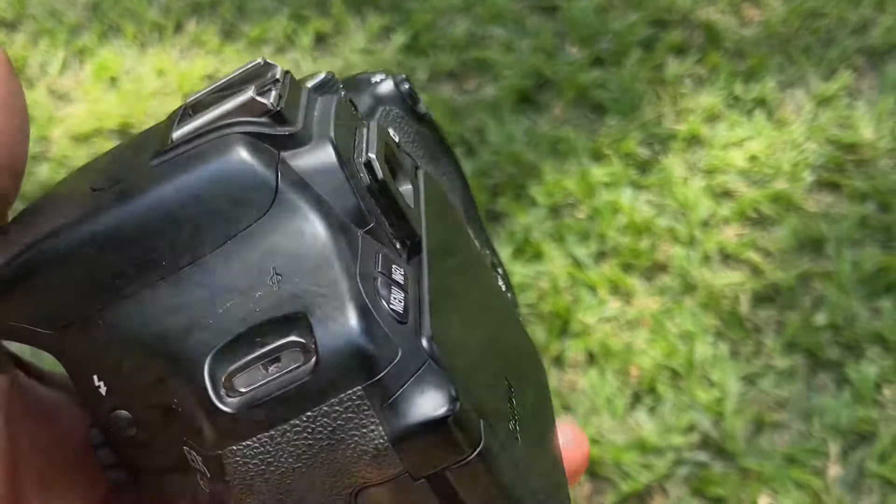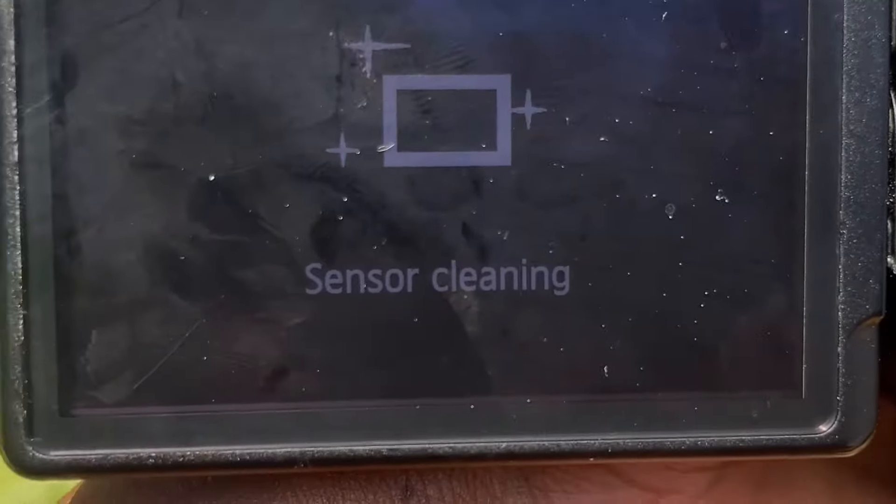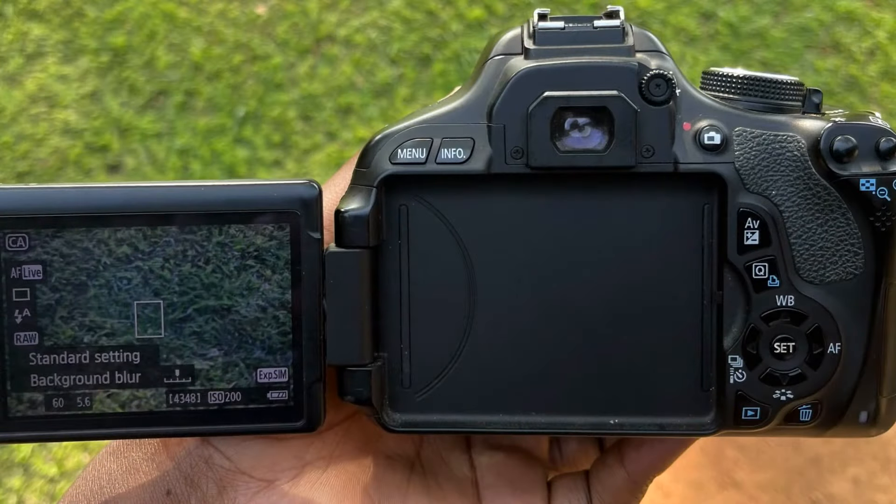Now when you switch off the camera, it then goes into sensor cleaning mode. It always does that every time you switch off. So yeah, this is a Canon 600D. It has great features and it's great for those who want to start their photography career. This camera is great for starters, for beginners, those who want to start — maybe those who also want to do vlogging. If you're a fan of Canon, then this is a camera you might want to consider.